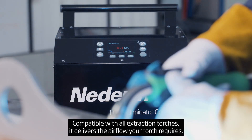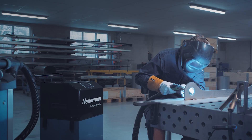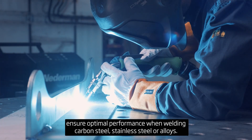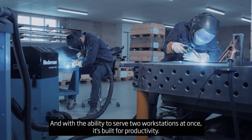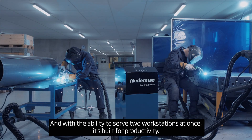Compatible with all extraction torches, it delivers the airflow your torch requires. High efficiency filters with nanofiber technology and optional HEPA ensure optimal performance when welding carbon steel, stainless steel, or alloys. And with the ability to serve two workstations at once, it's built for productivity.